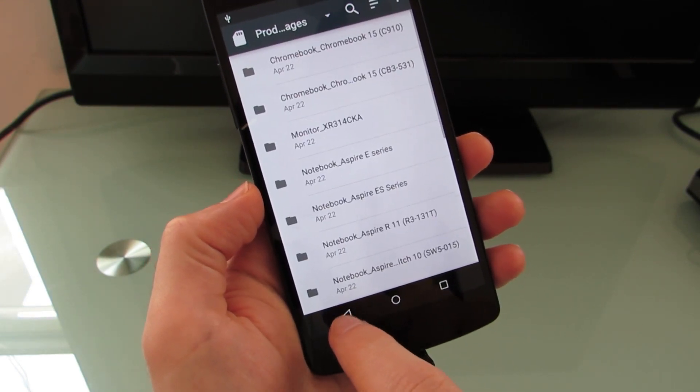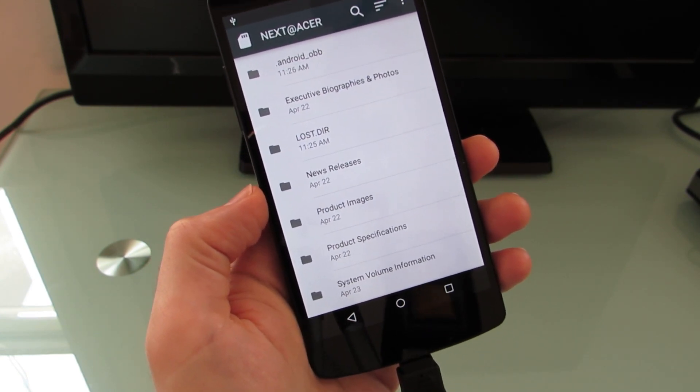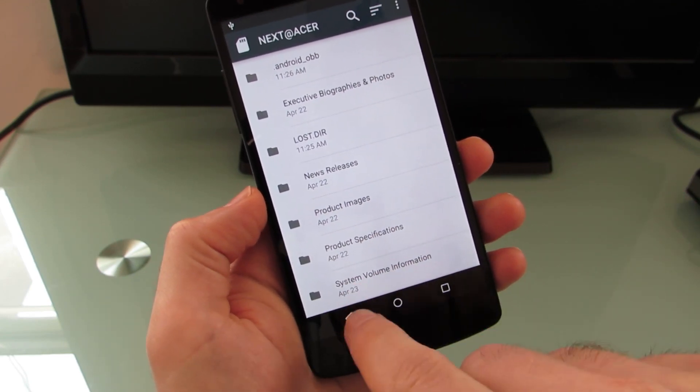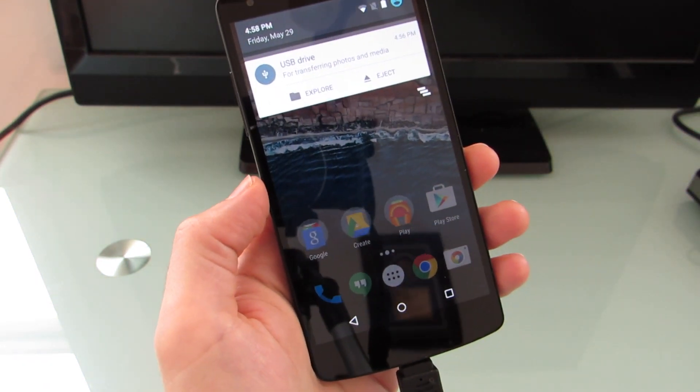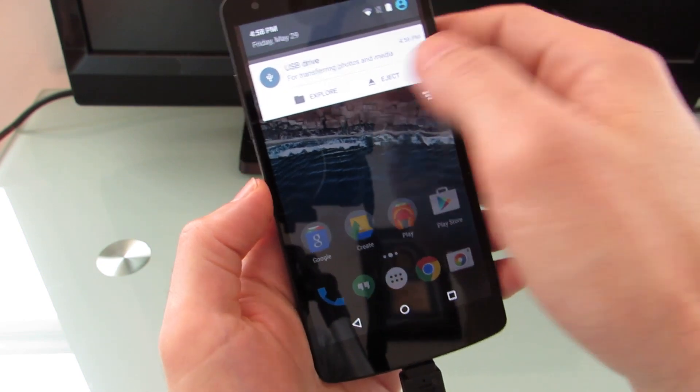So it's a file browser that's built into Android M — something that earlier versions of the operating system did not have. You'll notice that it will only take you through the flash drive; it won't let you view internal storage. But still, it's something new if you wanted to be able to use external storage this way without installing a third-party application.